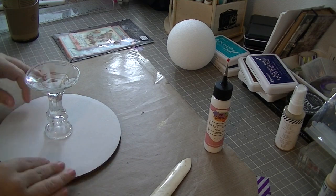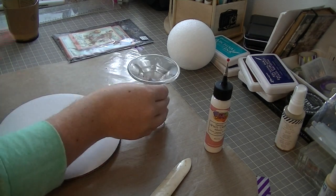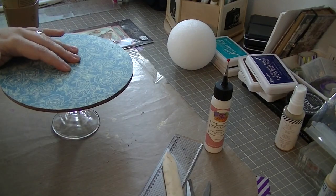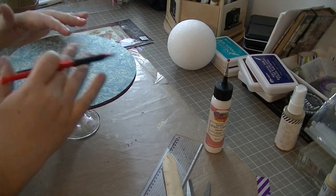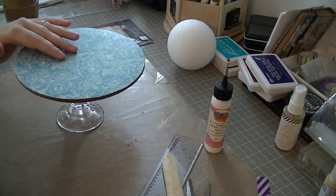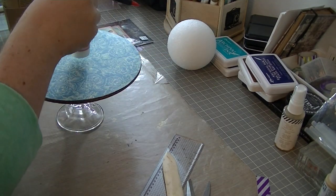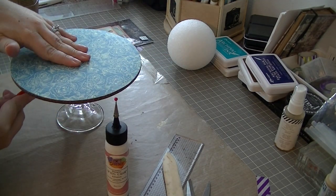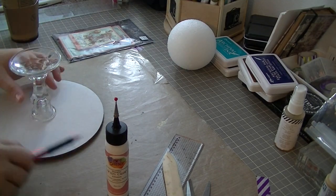I really do like the super fine point applicator. It has worked great for detail gluing on a couple of other projects as well — when I'm trying to get that super fine bead of glue, that applicator tip has worked wonders. Definitely a thumbs up. Now I'm just finding the center of those cake boards and marking where I want to glue that glass candlestick that's going to provide the height for my project.